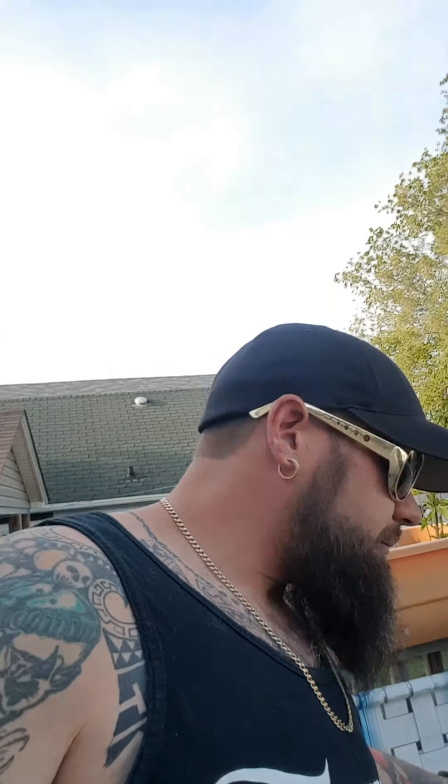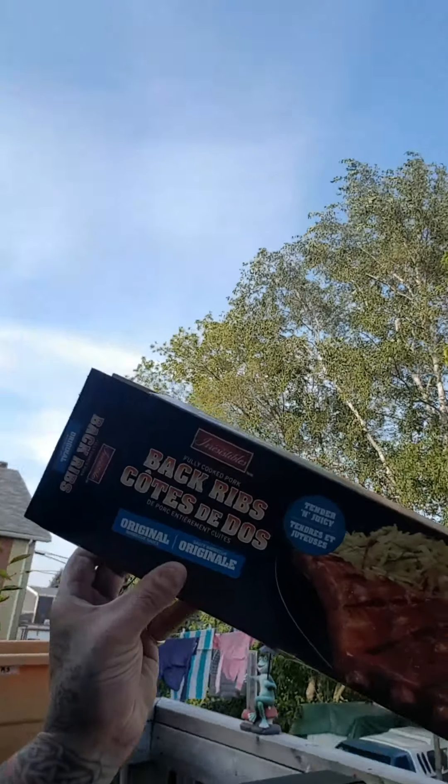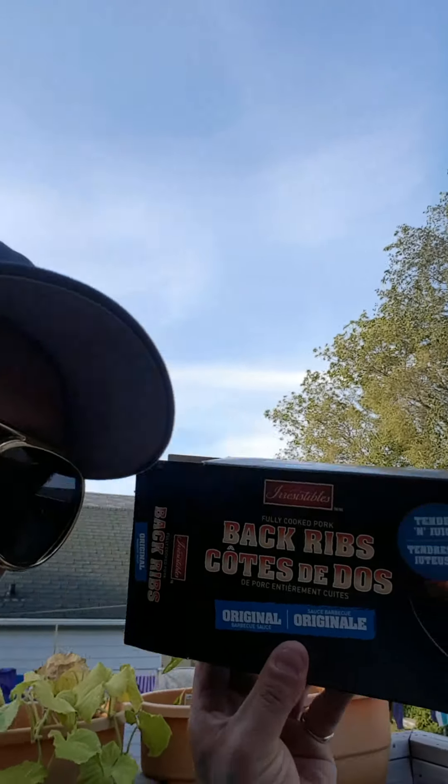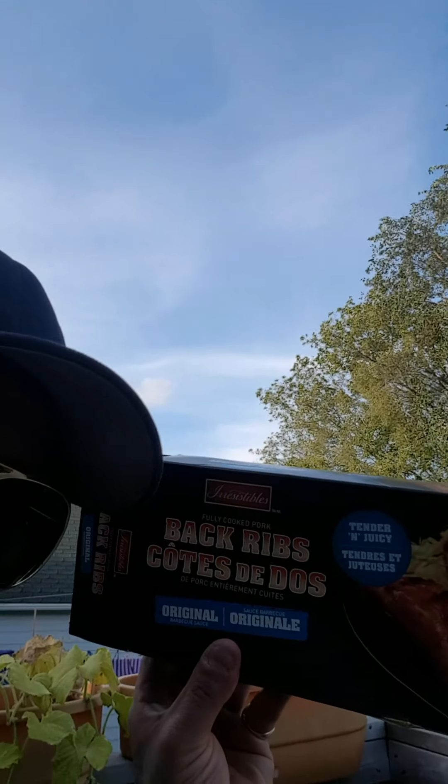Ladies and gentlemen, welcome to another episode of Cooking with Costigan. On today's episode, we're not only going to be drinking beer, but we're going to be doing some cooking. We're doing Easy Cook Ribs by Irresistible. Now these bad boys, I'm going to tell you, they're a little bit deceiving.